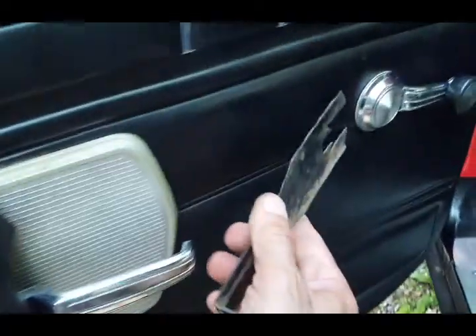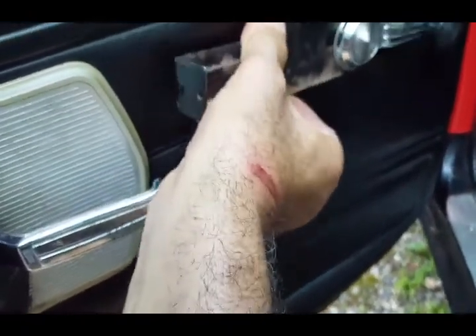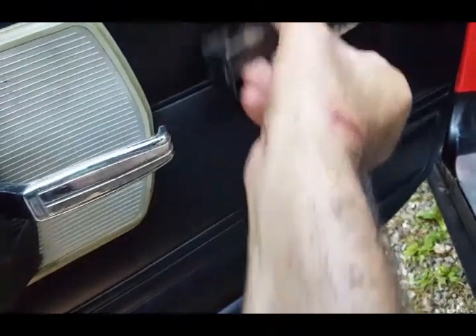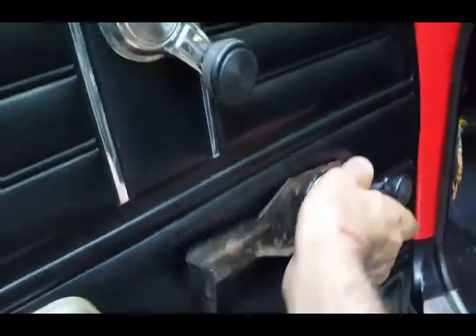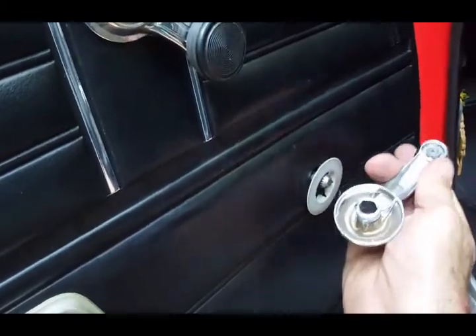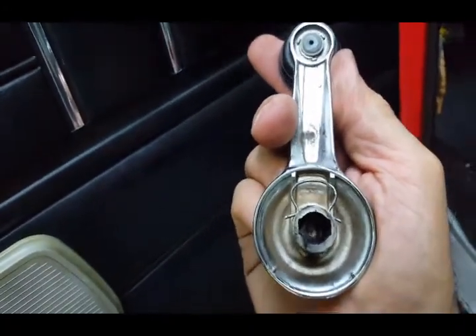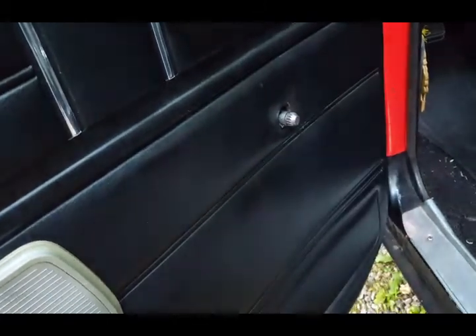This tool works by sliding this piece in here and finding that little clip that holds it. Once you find that little clip, all you do is just push it out like this and then it should remove just like that. There's the clip — that little horseshoe clip — that's what you need to depress and then everything comes out.